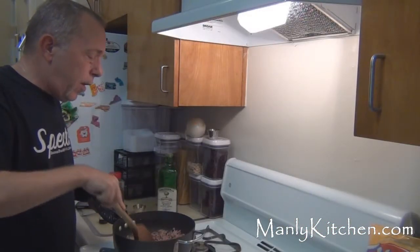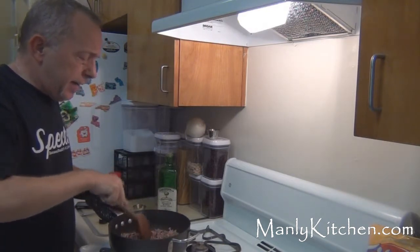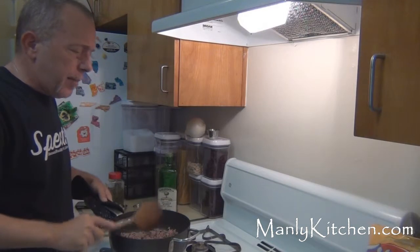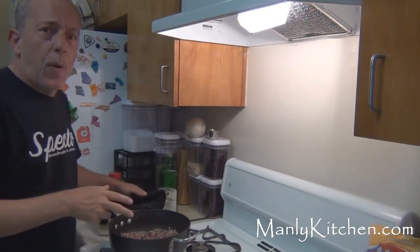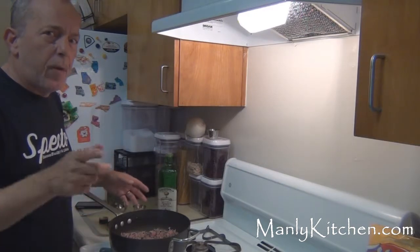I heated my pan, then I heated my oil, then I got my ground beef in there and got that browning up pretty nice. It's going to be a couple more minutes. While that's going on, I'm going to go chop up the onion and drain the beans and get everything ready to go. I'll be right back.